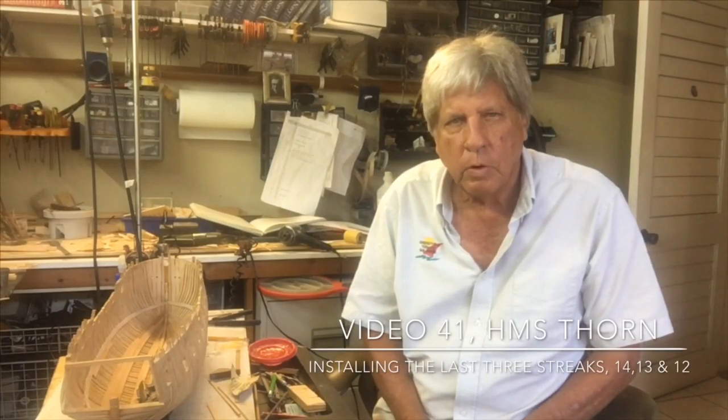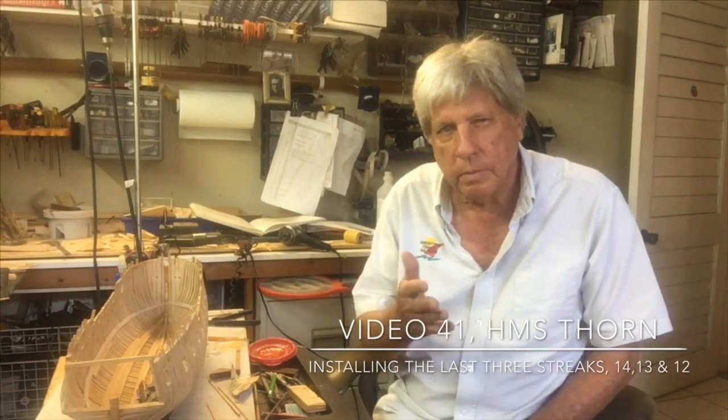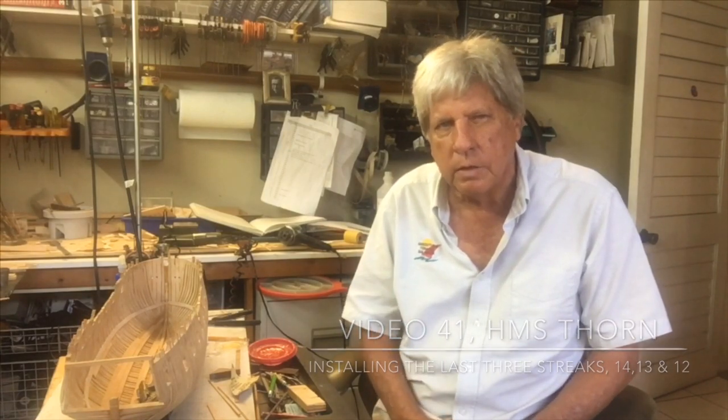Strakes 14, 13 and 12 really should be no problem at all to install. We're going to follow much the same sequence as before and you'll find that this will go much quicker than the last few videos.